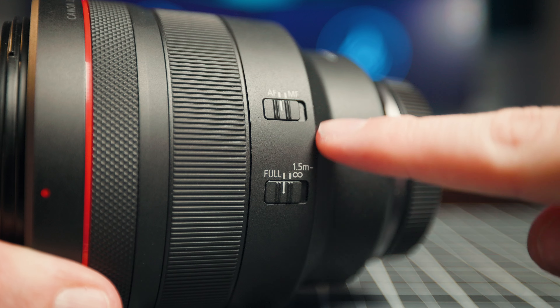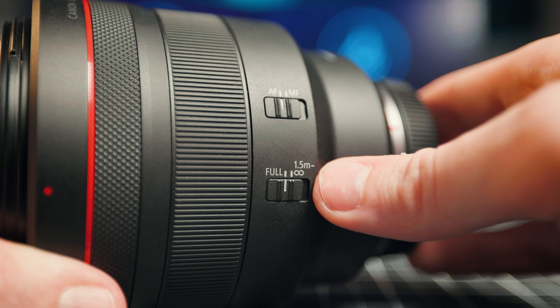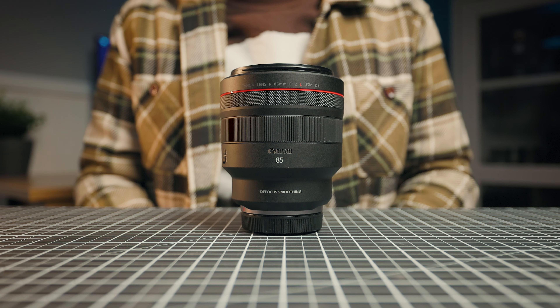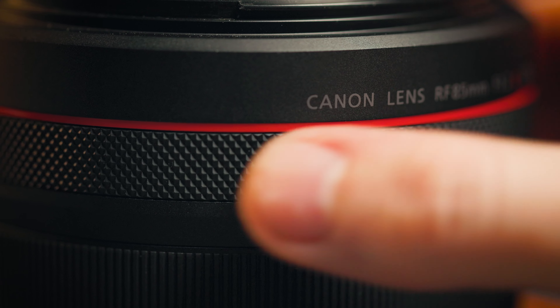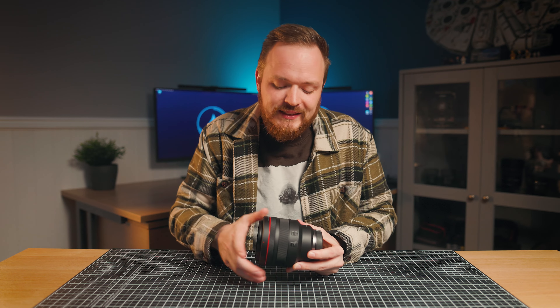On the side you've got two switches: an autofocus-to-manual focus switch and a focus limiter switch. The limiter lets you change from full focus down to 1.5 meters to infinity, which can help speed up autofocus in challenging lighting environments. Above that is the focus ring — quite small for a lens this size and electronically coupled to the focus motor. Above that is the control ring, like all other RF lenses, which is customizable for functions like shutter speed, aperture, ISO, or white balance.